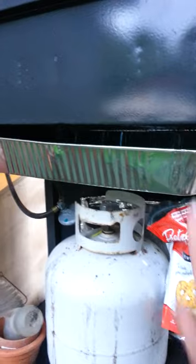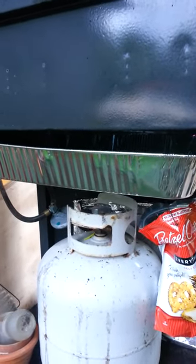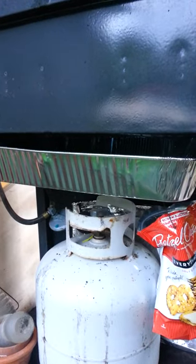But one of the problems I ran into was my drip tray was all rusted out and in pitiful shape. So I tried covering it with aluminum foil, but that just wasn't going to work.